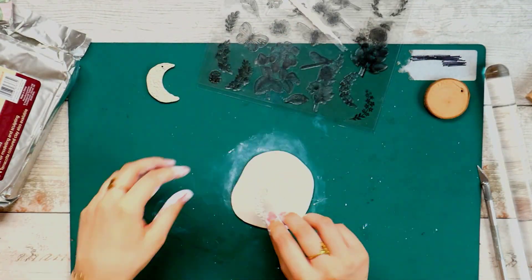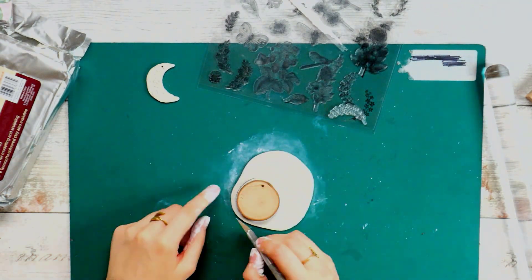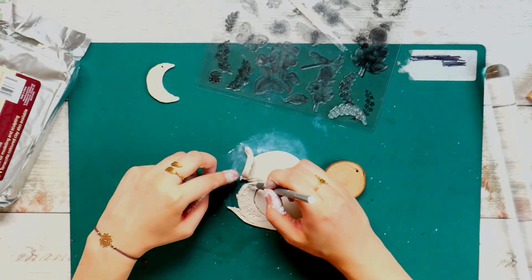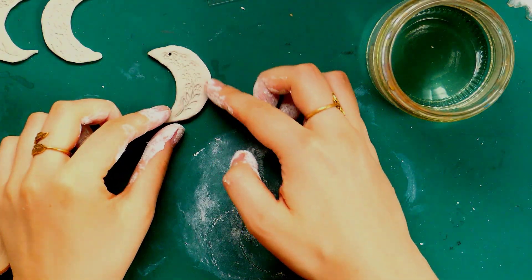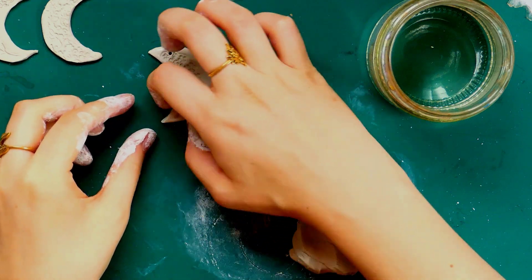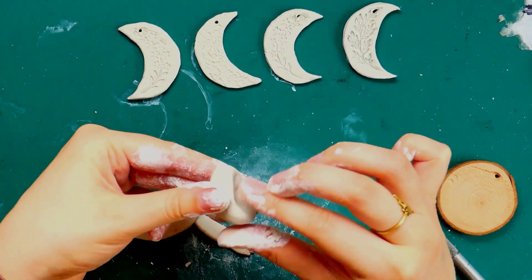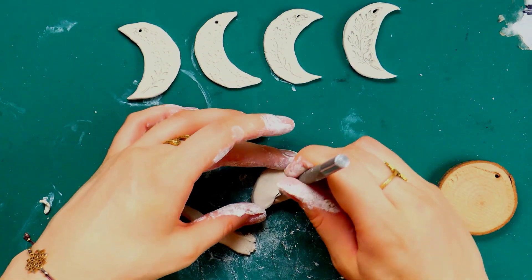I have some clear stamps in a crescent shape which I wanted to try as well. I found that keeping the stamp in the clay while cutting it out and then peeling it off afterwards helped keep the imprint looking neater. Once cut out, I dipped my finger in water to smooth the edges. I was finding it really hard to get a nice shape — sometimes the simpler the shape, the more difficult it can be to get right.